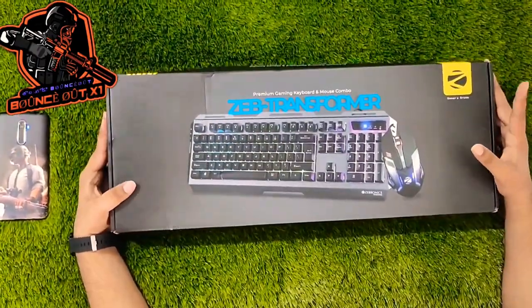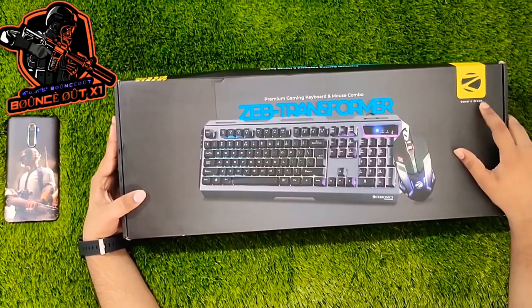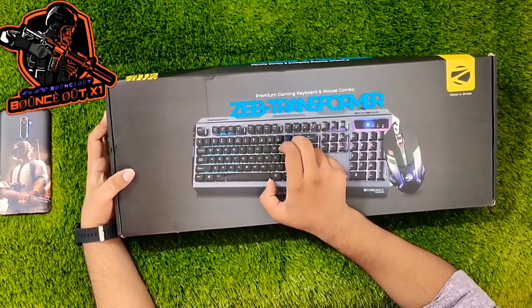This is our main box. On the right side top of the box is the Zebronix branding — it is called 'Game as Dream.' This is a premium gaming keyboard and mouse combo. The model is called Zebronix Transformers.